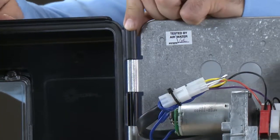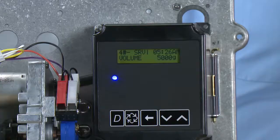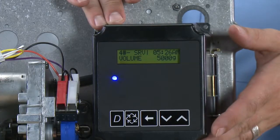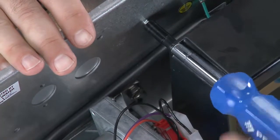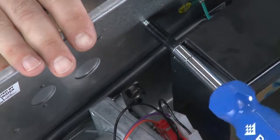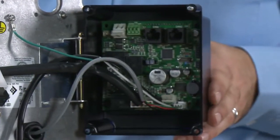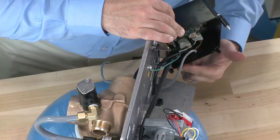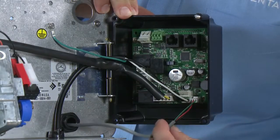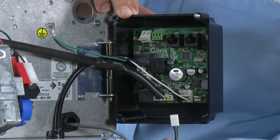If we need to remove the cover, we pull up on the hinge pin and the unit is removed. This gives us access to the controller. Using a 3/16ths driver or a slotted screwdriver, we can loosen the screw. With the screw loose, we can rotate the controller out of the way. With the power off, we can remove our cables from the bottom of the controller. If you have a metered unit, the first thing you can remove is the 3-pin connector.